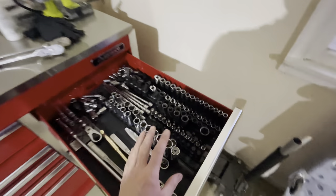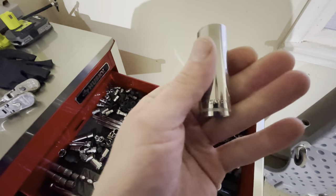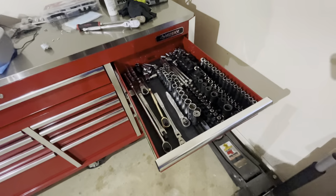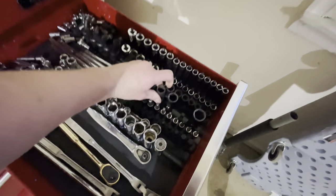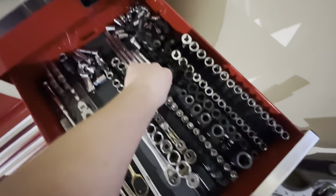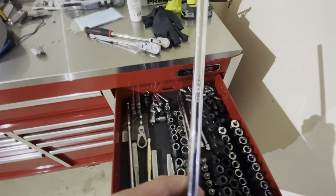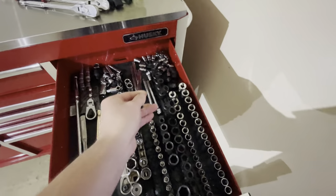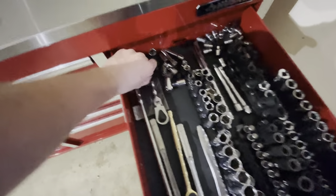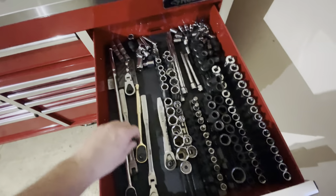Starting up here at the top, I have all my sockets. Most of these are Craftsman because I got a huge Craftsman set when I first started out. Then I got some Milwaukee 3/8s and Hard Impacts. Most of my extensions are — there's a little knockoff, Aries down there, and then Craftsman. These are literally like Amazon sockets for Audis — they were cheap.